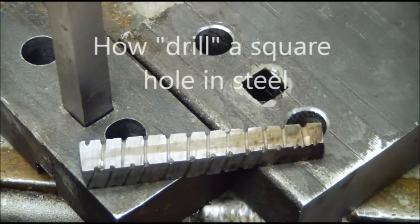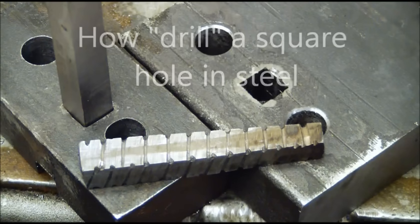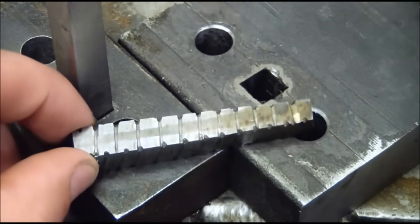Well guys, you're in for a treat. I'm going to show you how to drill a square hole. First lesson: it's not called drilling — it's actually called broaching a square hole, or broaching a keyway.